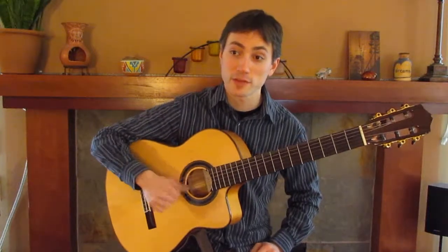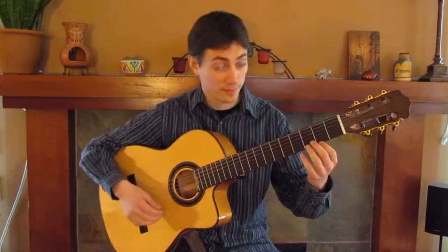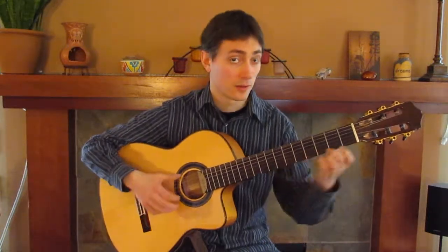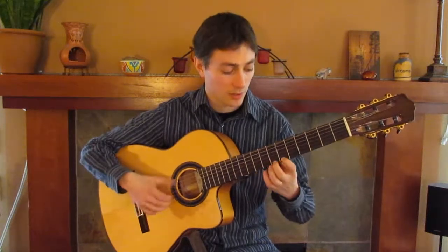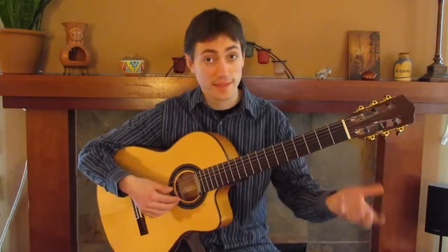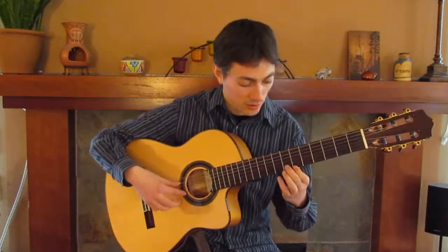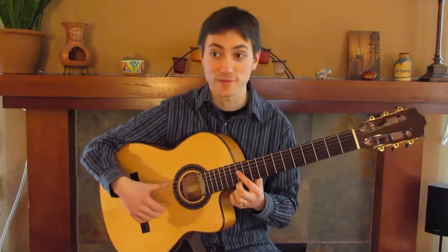Or I could keep a steady beat by having my thumb go here like this, and then play notes at the same time with my fingers. I could basically just play this note and then play the melody as much as I like, playing this low E whenever I feel like I need it back — if it's faded away too much.